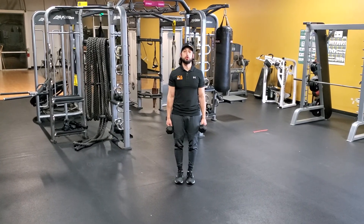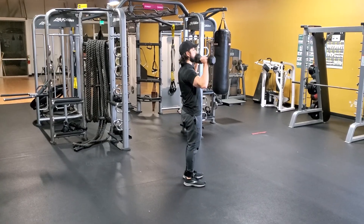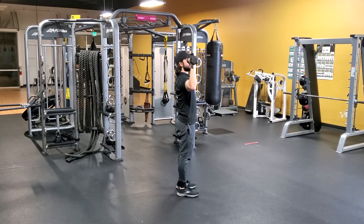What's up guys, we're going to be doing a dumbbell shoulder press. Go ahead and curl it up to your shoulders. We want to make sure that our elbows are right beside your shoulders and your wrists are directly above the elbows.